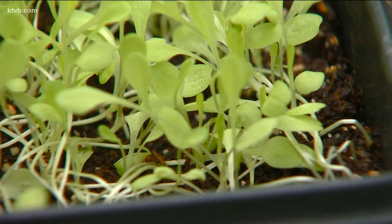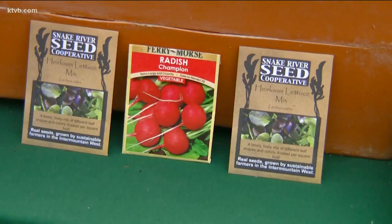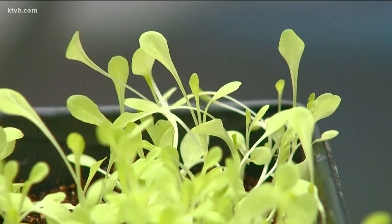I started these a couple of weeks ago. It's a mixture of different types of lettuce, but you can grow lots of things as microgreens, even radish seeds. Lindsay Schramm at North End Organic Nursery explains more about microgreens.